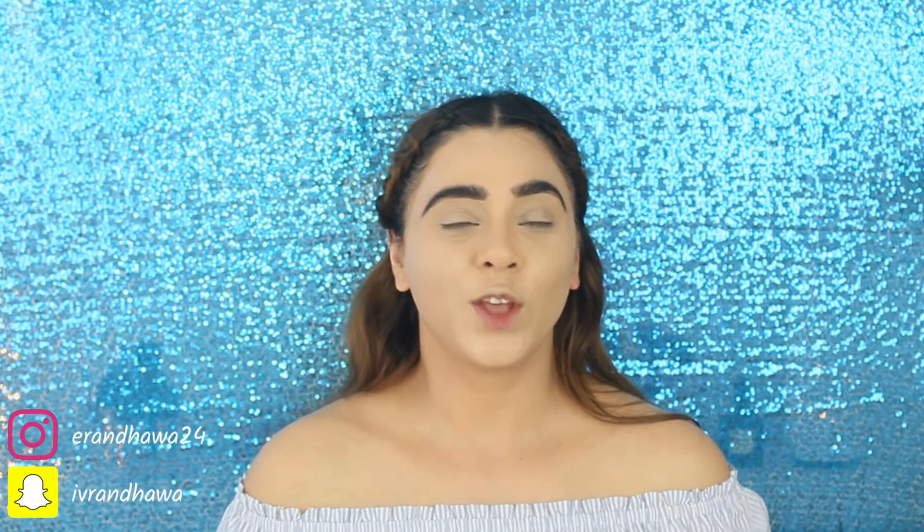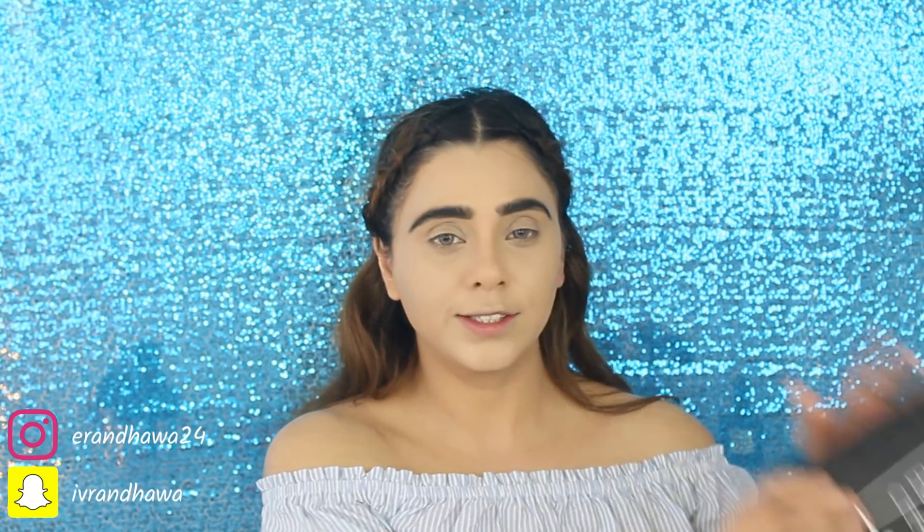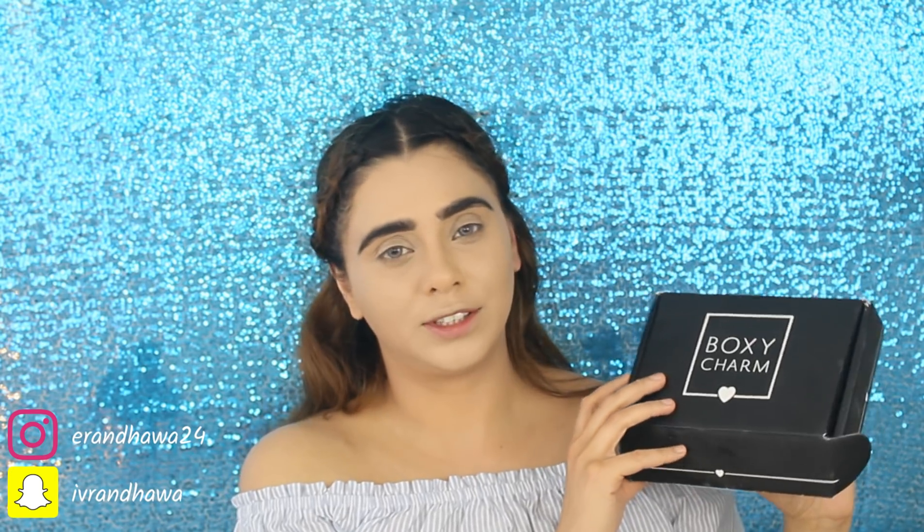Welcome back to my channel. In today's video we are going to do an unboxing of my BoxyCharm box — this is my March BoxyCharm box. I just got it this week, so I'm pretty late for this video. One of the items from the box was the Wonder Beauty peel-off mask, which I already applied as a skin prep before starting my makeup.